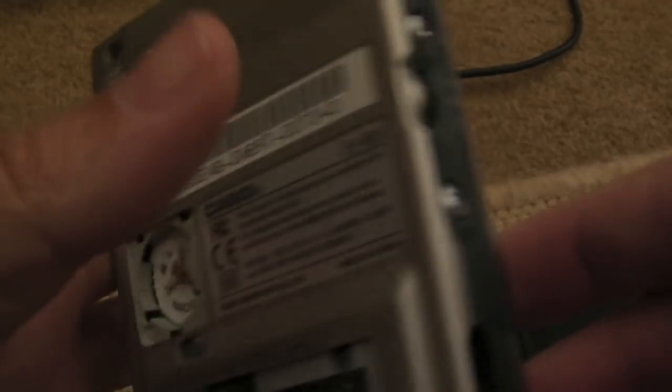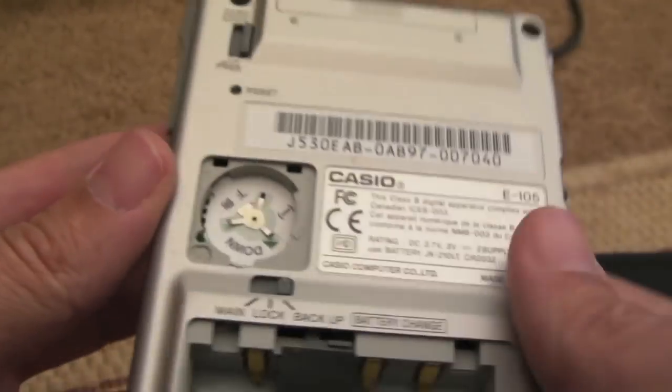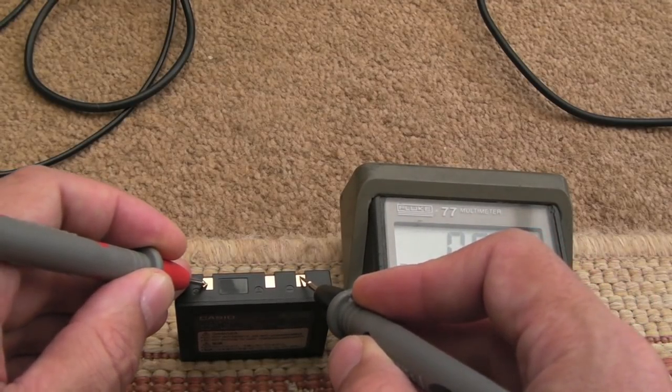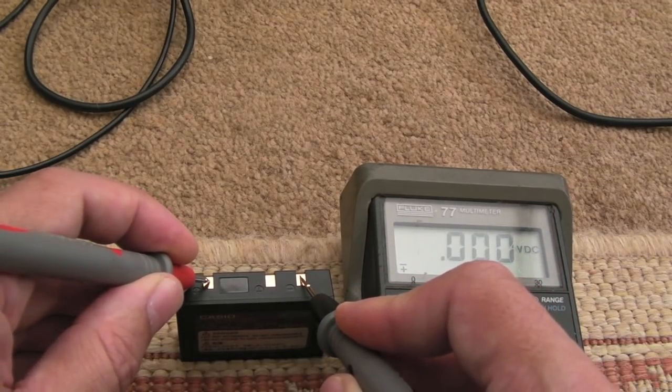I think it's 32 megabytes RAM on these - not very beefy by today's standards. But I'm pleased with the overall condition of this. It'll clean up, I think. It's just a question of whether we can get it working. So I'm just measuring the voltages - we'll put the negative on there and the positive. And as you can see, zip, zero, nada - it's completely flat.